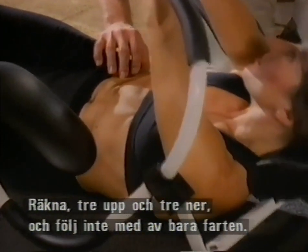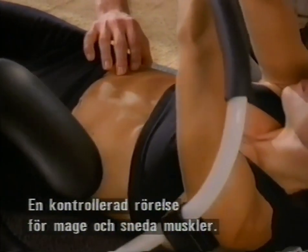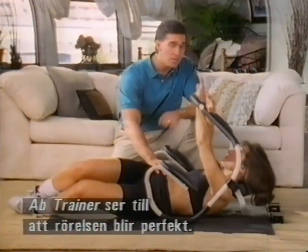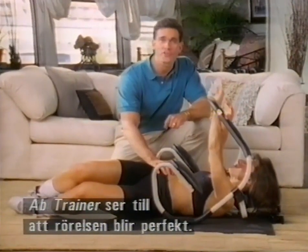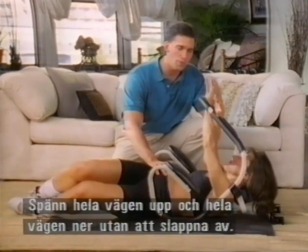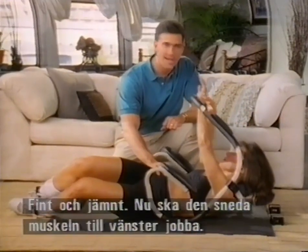Use a three count up and a three count down so you're really not using momentum. Very controlled, with lots of hard work on the abdominals and the obliques. The ab trainer takes care of the perfect motion for you — control all the way through the range and control back out without relaxing. That's critical. Nice and smooth.